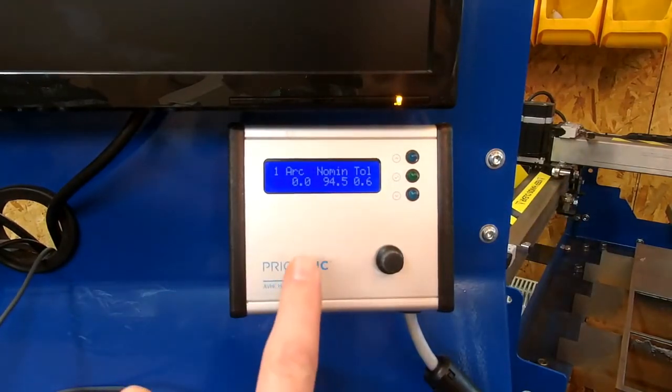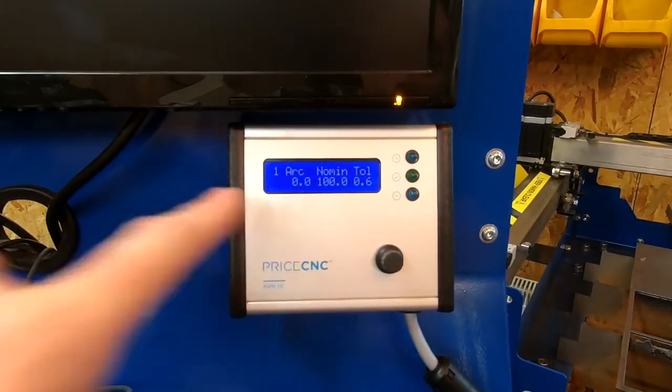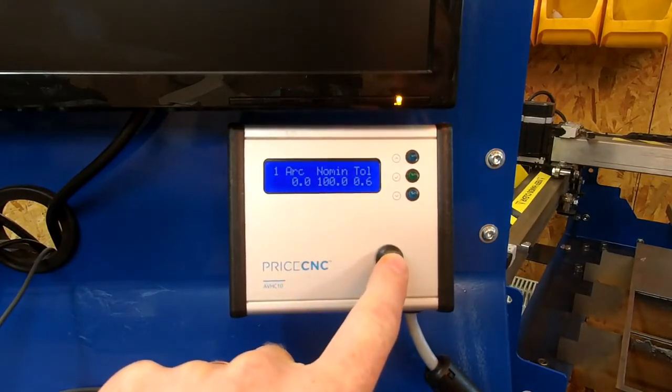On screen one we have the arc voltage. It's currently reading zero because I'm not cutting anything, but it would read the voltage of the plasma arc. We also have the nominal voltage, which I can set by pressing the button once.